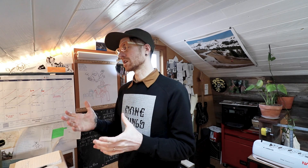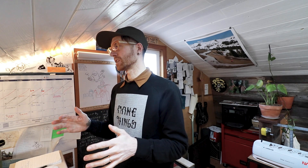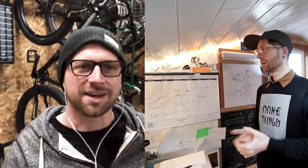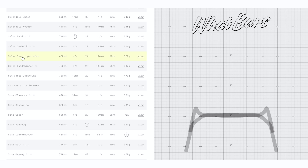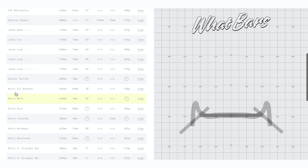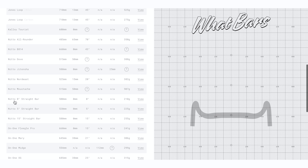So it sounds like a visual guide for people to help select bars they're looking at. Exactly, yeah. And does it have size and dimensions? Yeah, it's got all those dimensions and I link to the manufacturer sites. I think what I like about it is just that kind of comparison. It's also funny because every manufacturer seems to measure their bars differently.